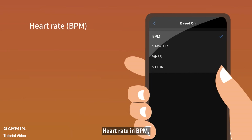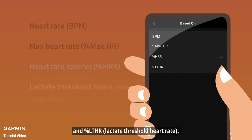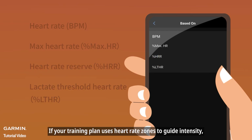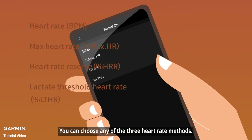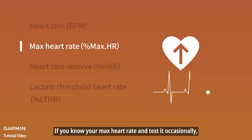The four heart rate methods are: heart rate in BPM, percent max HR, percent HRR, and percent LTHR. If your training plan uses heart rate zones to guide intensity, you can choose any of the three heart rate methods. If you know your max heart rate and test it occasionally, then percent max HR might be the best choice.